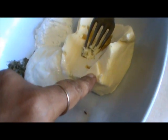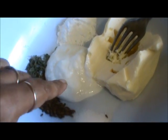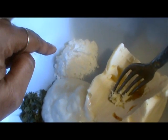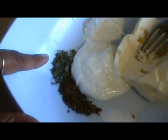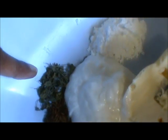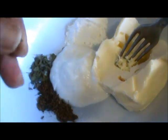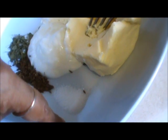Take 1/4 cup of butter, 1 tablespoon of yogurt, 1.5 to 2 teaspoons of baking powder, 1.5 teaspoons of dry fennel leaves, 1 teaspoon of cumin seeds, and 1.5 teaspoons of salt.